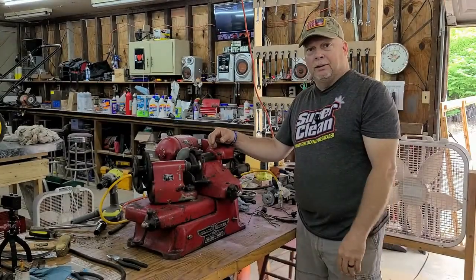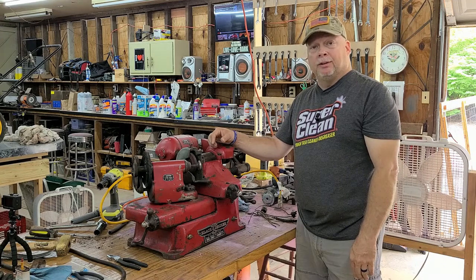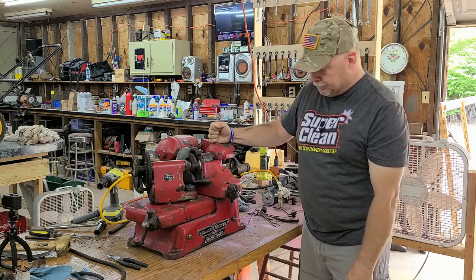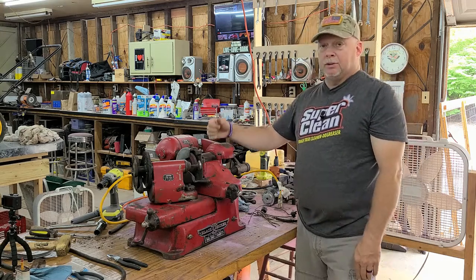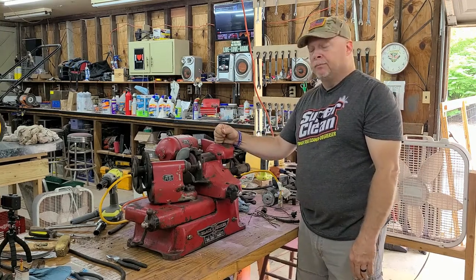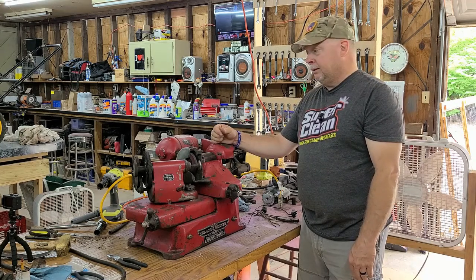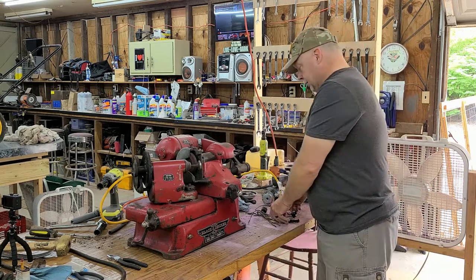Hello everybody, welcome back to the Lawnmower Detective. I appreciate y'all being here. This is just going to be a short video, a quick update on the Super Service valve refacer that I purchased not long ago. I know some of y'all saw me post some pictures of it on Facebook. I've basically just been trying to get it cleaned up, and I actually had to do some rewiring.